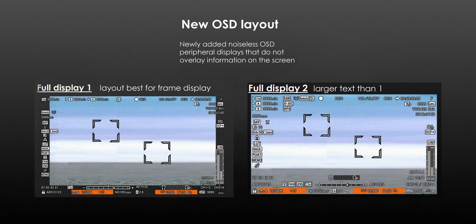However, the LM-V2 may be too big for some people, and the solution would be to use the Canon C200 LCD with it. There are also now two different OSD layouts: one designed for the information to sit on the periphery of the screen so you see more of the image, and one that sits on the image but is clearer to view.